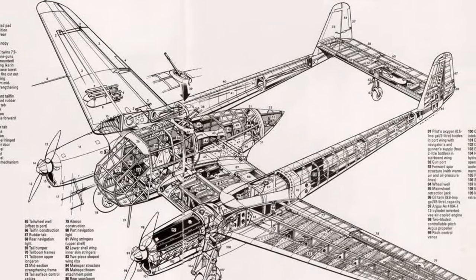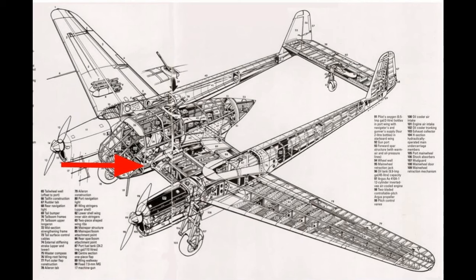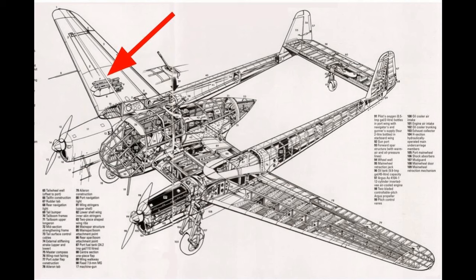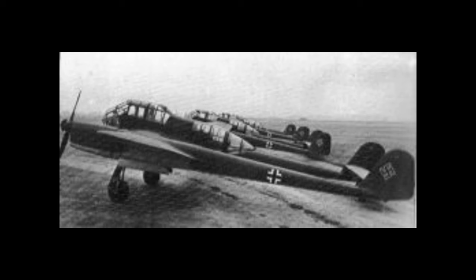The Argus AS-410 was an air-cooled, inverted V-12 engine and was the bigger brother to the engine used in the Fi-156 Storch. For weapons, the FW-189 had two forward-firing MG-17 machine guns mounted in the wing roots and one MG-15 mounted in the dorsal position and another in the rear cone. It could also carry four 110-pound bombs under the wings. The FW-189 first flew in 1938 and won the design competition. It remained in production until 1944 and almost 900 of them were built in the end.